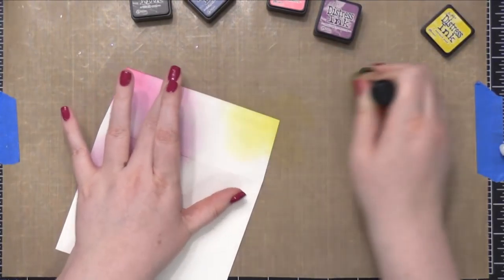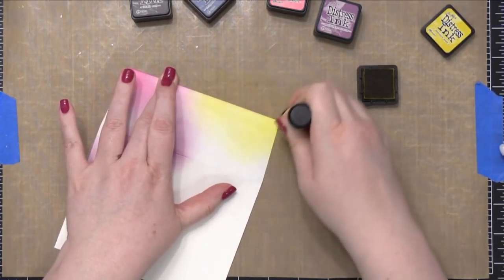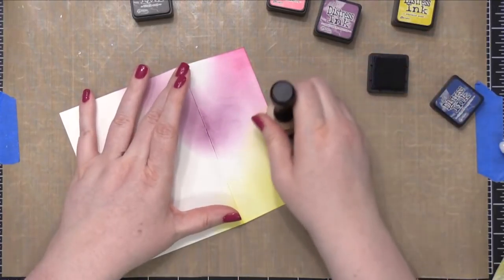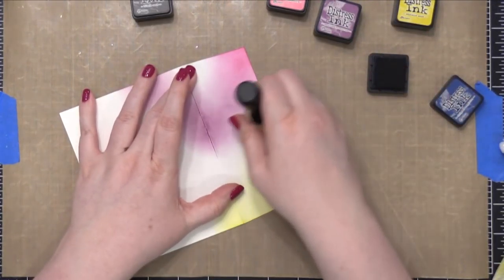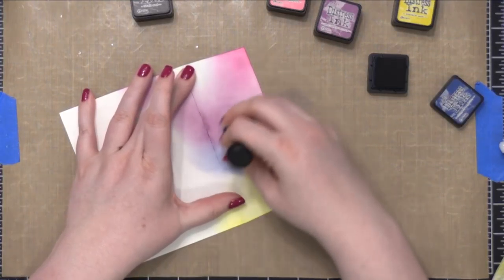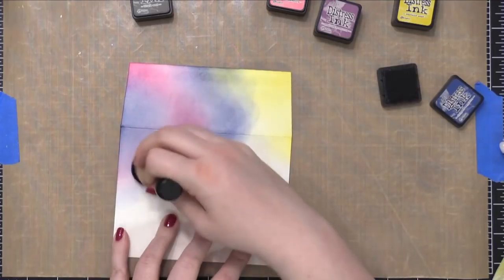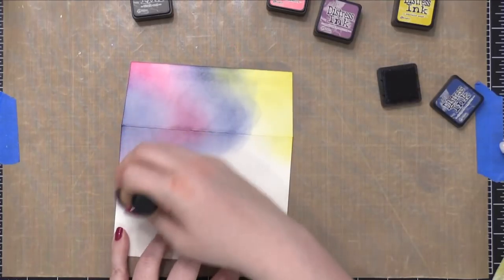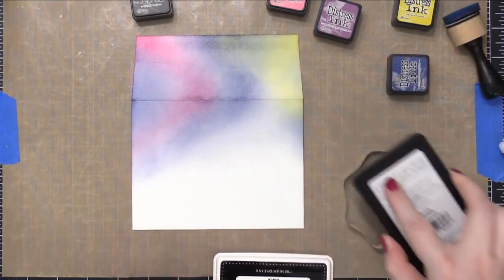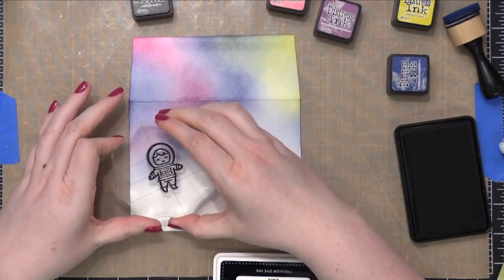I'm going to do that with Distress Inks. I'm using an envelope from Simon Says Stamp — this is one of their ultra heavy white envelopes. It's a slightly bit thicker than a standard white envelope and has a really nice texture. It's not super smooth, but it's not really heavy rough texture either. It's just got a little bit more tooth to it than Neenah Solar White. It works great with blending, and I thought it would be fun to blend some colors together to create that galaxy.